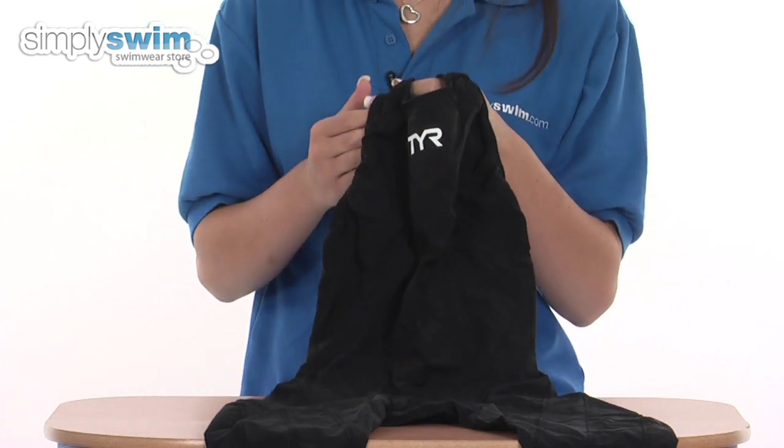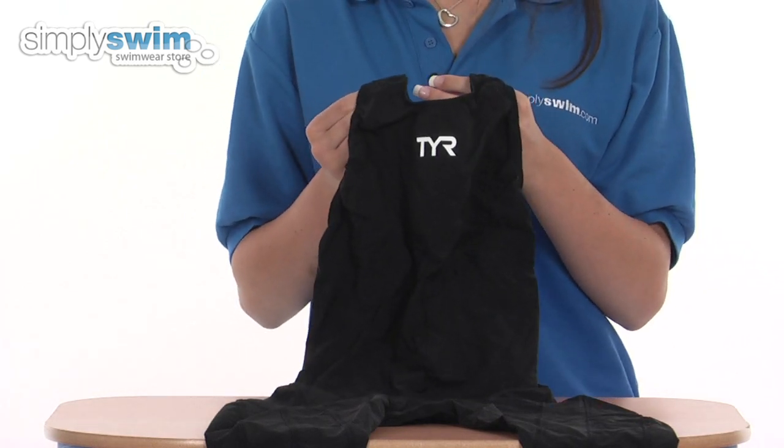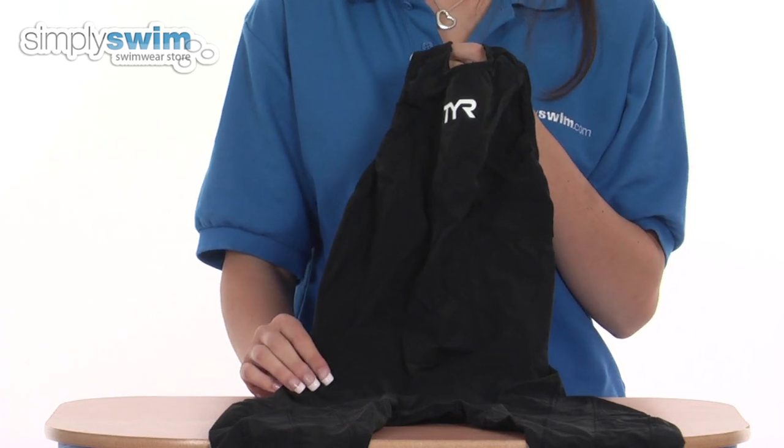A great feature on this costume as well is its compression. It compresses the muscles in the body to improve the circulation, reduce any extra vibrations, and also enhance the response systems in the body.